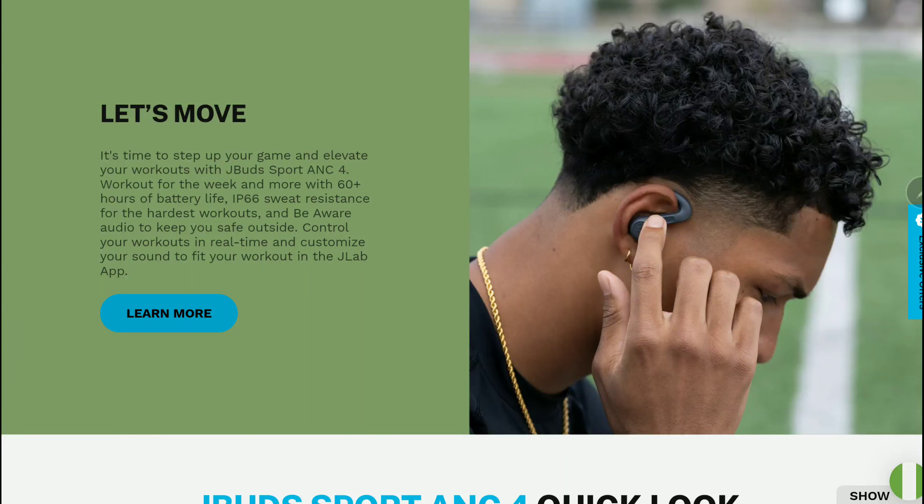J-Labs has released a new true wireless earbud called the J-Buds Port ANC4, priced at $70. You can use this for your gym outings, and if you run a lot, gym a lot, and go outdoors a lot, this is going to work for you.